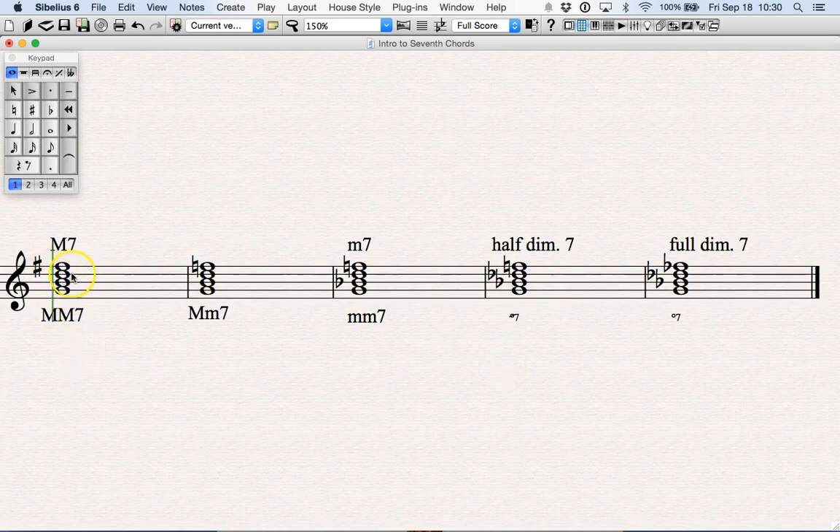Just as a review: the major-major seventh has a major triad plus a major seventh. A major-minor seventh has a major triad plus a minor seventh. A minor-minor seventh has a minor triad plus a minor seventh — and again, it's the only one with a minor triad, so as soon as you see that you know it's this one. Half-diminished is a diminished triad plus a minor seventh. And finally, a fully diminished seventh is a diminished triad plus a diminished seventh. So if you have a major triad it's going to be one of these two; if it's a diminished triad it's one of these two; and if it's a minor triad, it's this one.